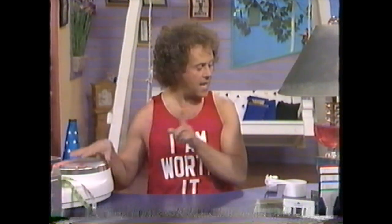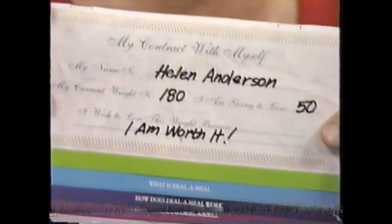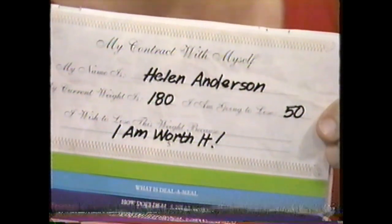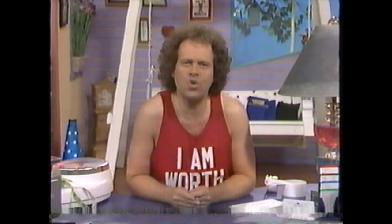I want you to get out your life plan Deal-A-Meal instruction manual and turn to page number five: My contract with myself. If you haven't filled this page out, let's do it now. I want you to write your name in and your current weight — I told you, you would need that scale. Now fill in how much weight you want to lose. In the area that says 'I wish to lose weight because,' I want you to write in: I am worth it. And you are. You deserve health and you deserve happiness. And that's exactly what you're going to get.